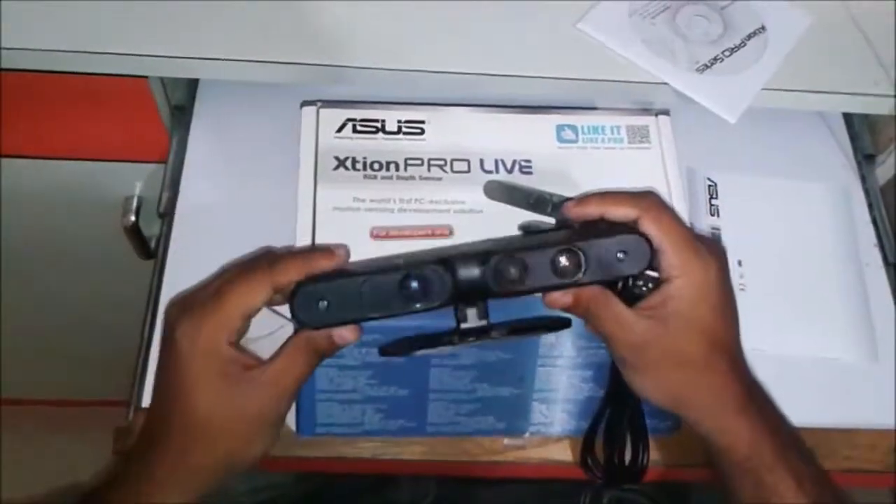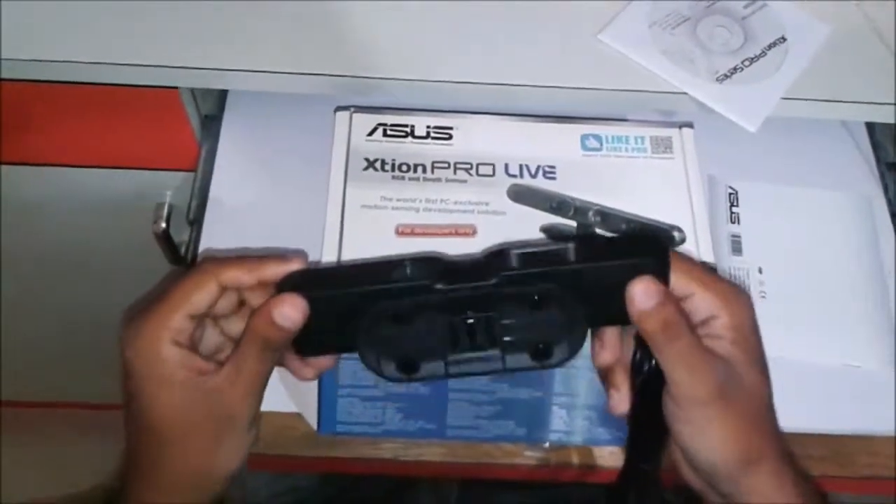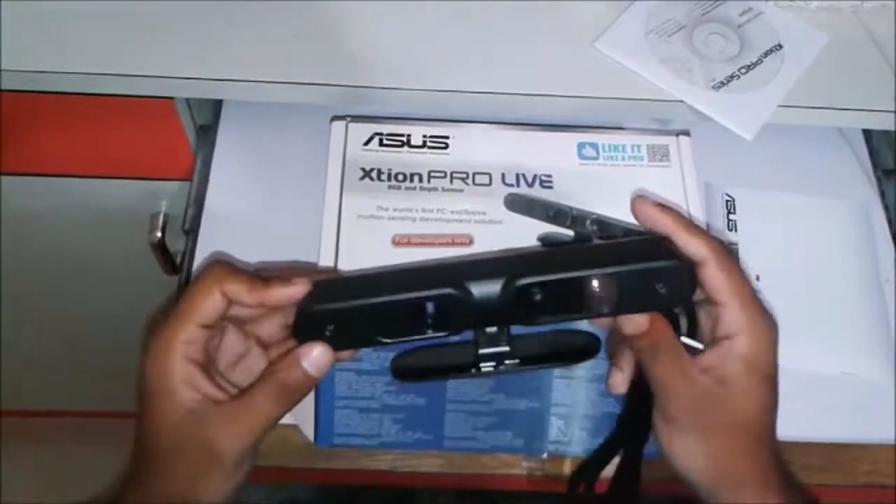Thank you guys. This is the unboxing video of ASUS XT1 Pro Live. If you liked it, please subscribe to my channel.